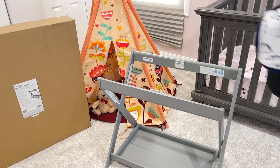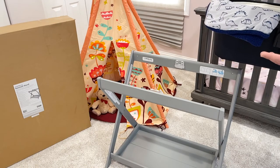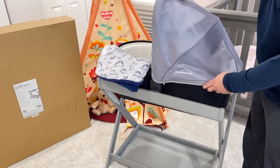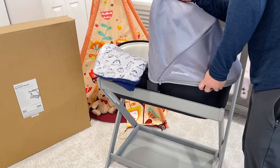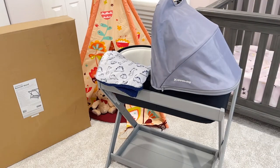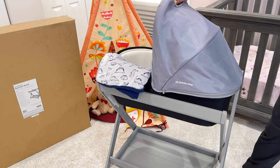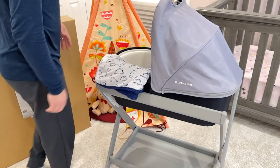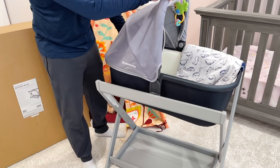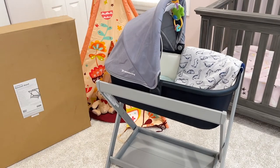This is the standard UPPAbaby Vista bassinet. I don't have the Cruz model, but it fits if it's 2015 and newer. I'm not pressing any buttons on top — I'm just sliding it right into the sides. That's it — it locks automatically. It's very sturdy on the sides. I believe you can also use the car seat here, but don't quote me. You can't lift it any other way without pressing the top unlock button.